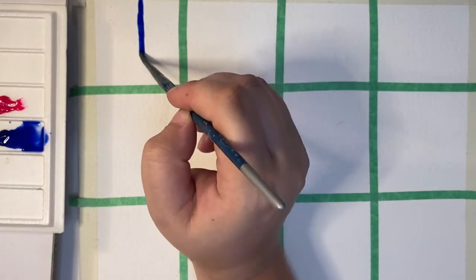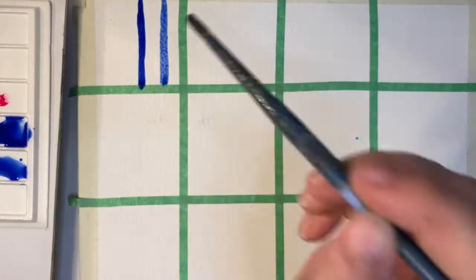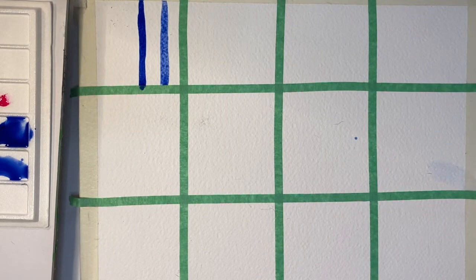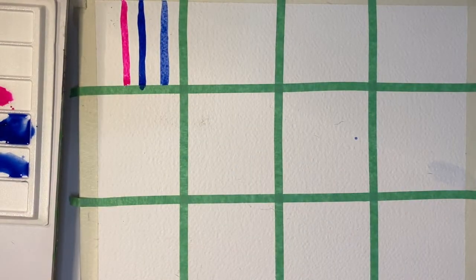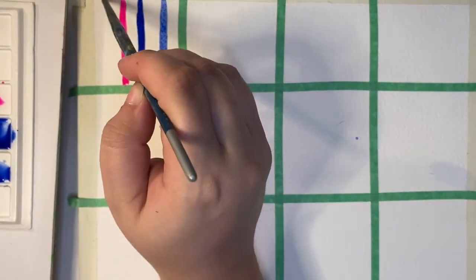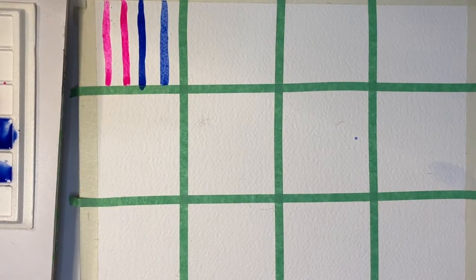The first texture I'm going to start with is just wet paint on dry paper. For both colours, I'll do a saturated strip and then add some more water and do a less saturated strip. The paint tends to stay pretty much in place when you apply it onto dry paper, and some granulation may occur.